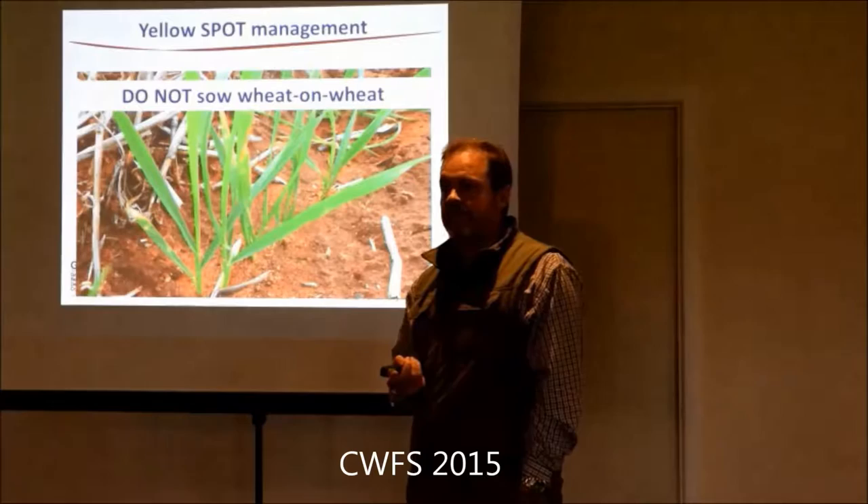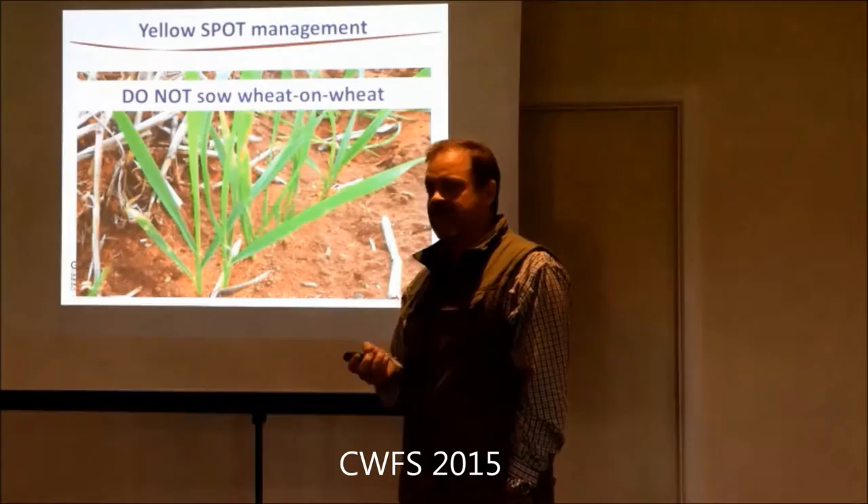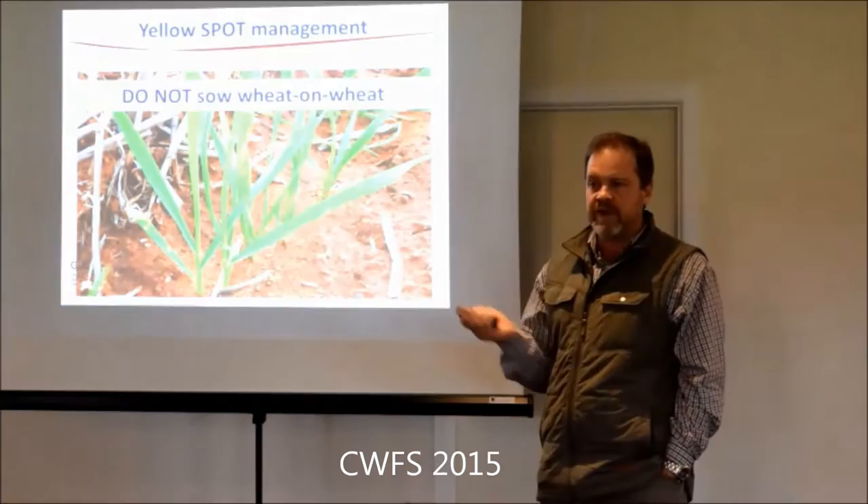Barley on barley seems to handle it a bit better than wheat on wheat? It depends - there is varietal resistance. Not as bad, yeah. But the issue with some of the barley too is just physiological spotting as well. We'll come to that.